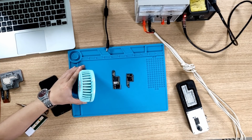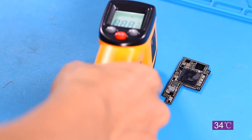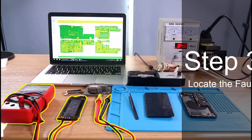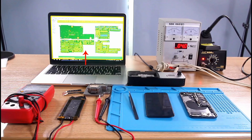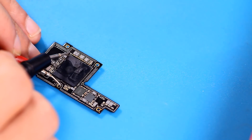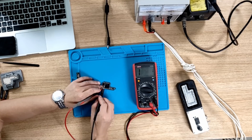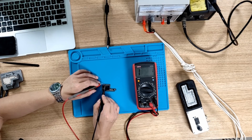We have confirmed that the motherboard is short-circuited, but it is not known where the short circuit is. So after the motherboard has cooled to room temperature, we still have to test the motherboard. This is the circuit diagram of the iPhone X motherboard. We have to follow the circuit marked above to check one by one until an abnormal current is found. After several tests, we found a circuit that generated an abnormal current.